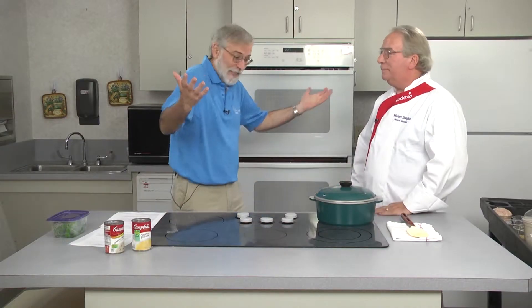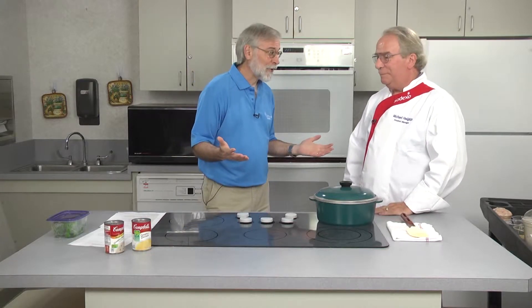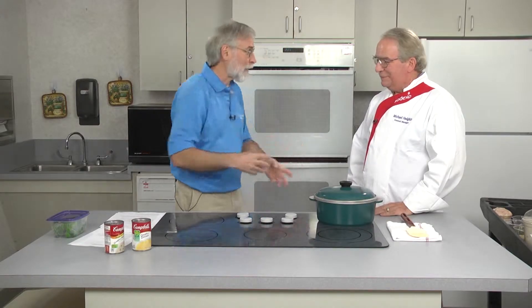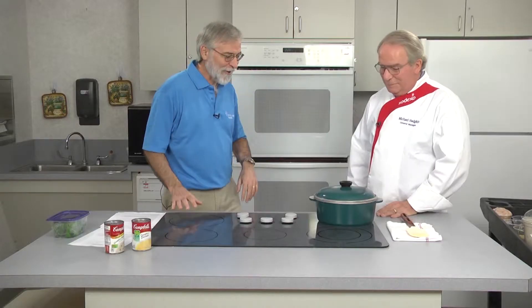This is classic Memorial Cooking Innovations. We're taking out the bad flavors and replacing them with good. Okay, let's get started.